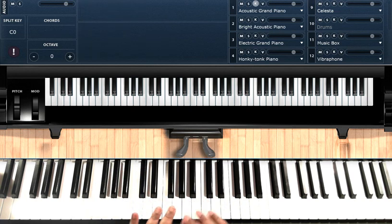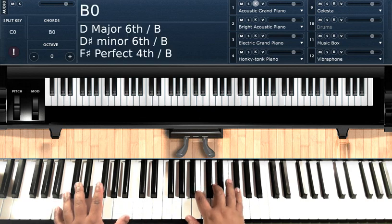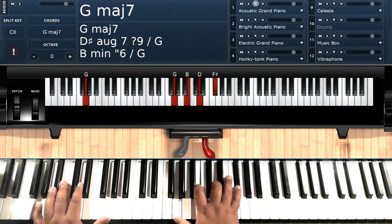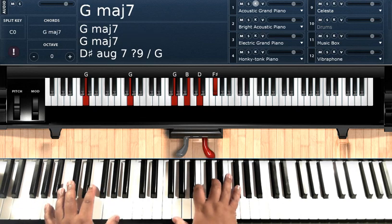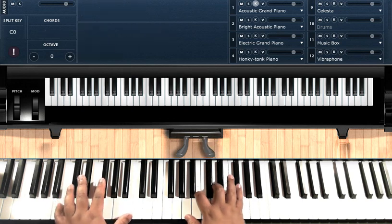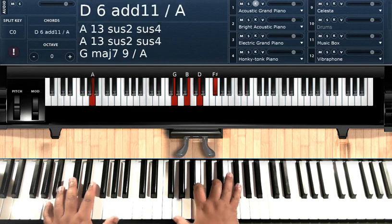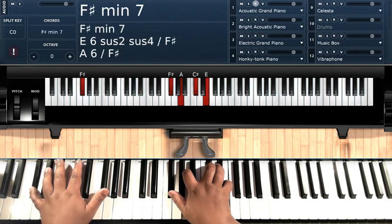Those are the four chords for the introduction, chorus, and the verse. So you can play: Lay down, tell me what's on your mind. What exactly did he do, make you cry this time?